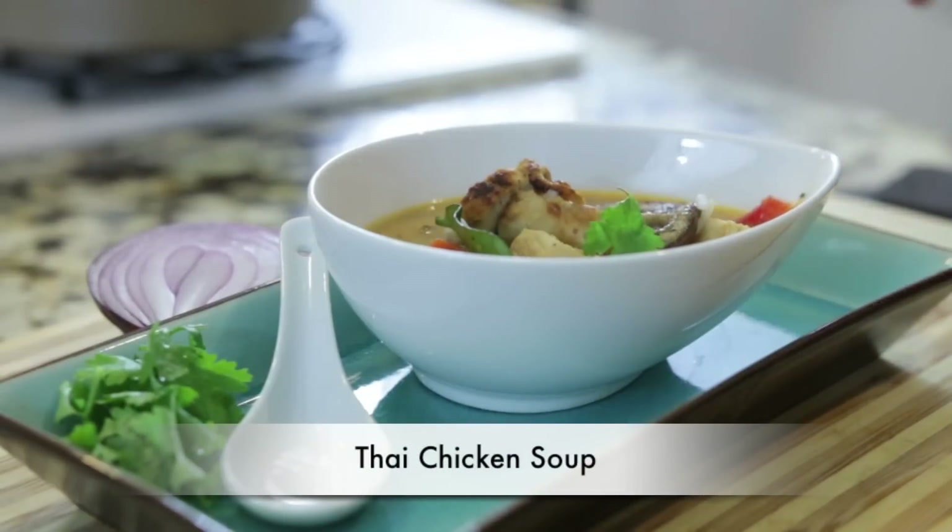Sweet, sour, and salty all in the same bowl of hot soup — you've got it all in my Thai chicken soup. Hi everyone, I'm Karen Ahmed and welcome to another episode of Cravings. Today I'm going to show you how easy it is to make a Thai chicken soup that everyone in your family is going to adore.